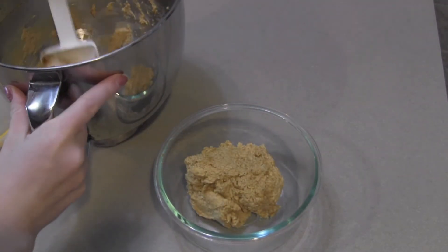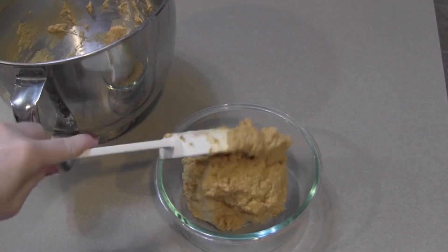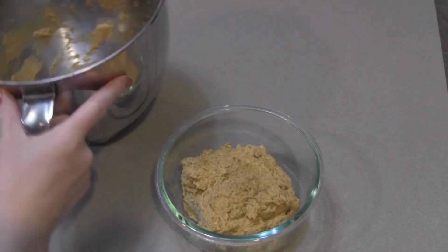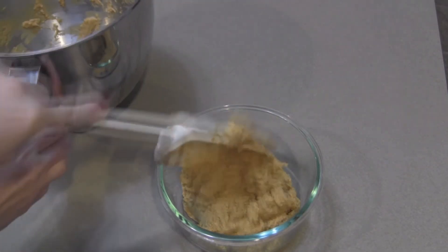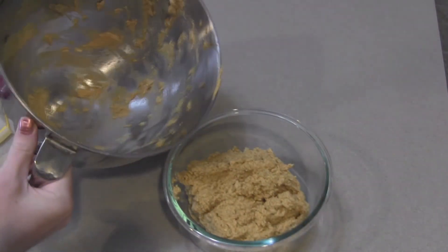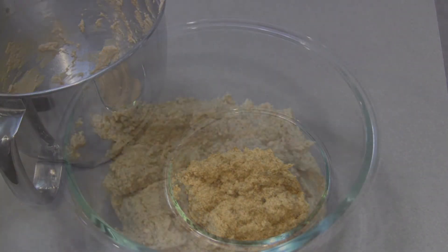After it was finished and looked the way I wanted it to look — and honestly after a few tastings — I transferred it to this glass storage container. These are the Snapware ones that I really love.